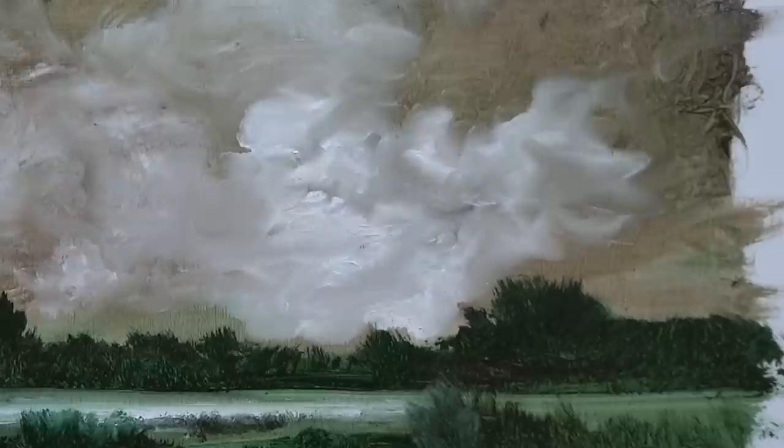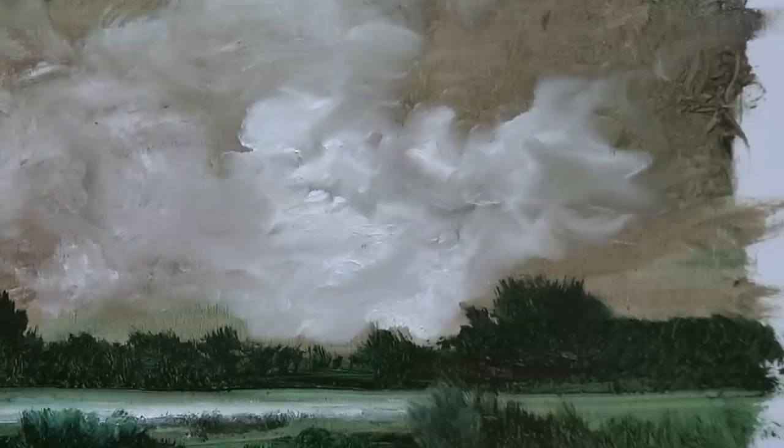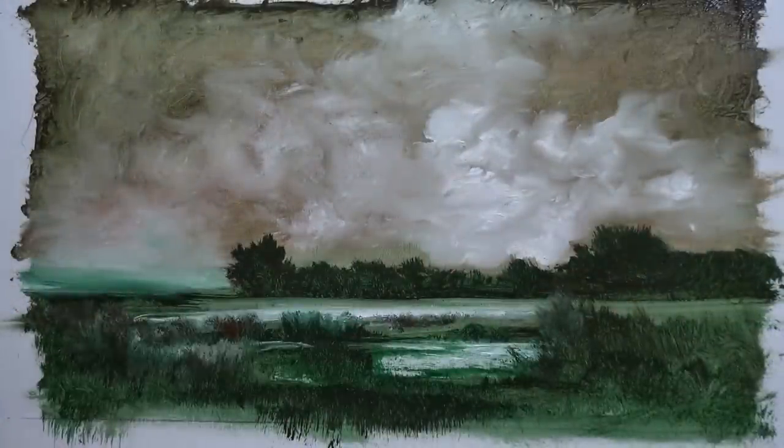A lot of people criticise me because my skies aren't blue with white fluffy clouds. Well, if that's your take on skies you really do need to get out more — skies can be any colour. I quite like that. I surprise myself sometimes, because I like the fact that things appear that you're not necessarily going after.